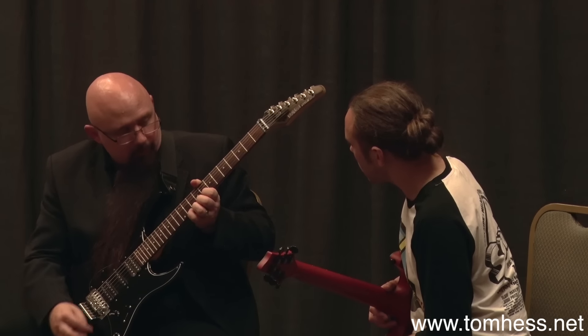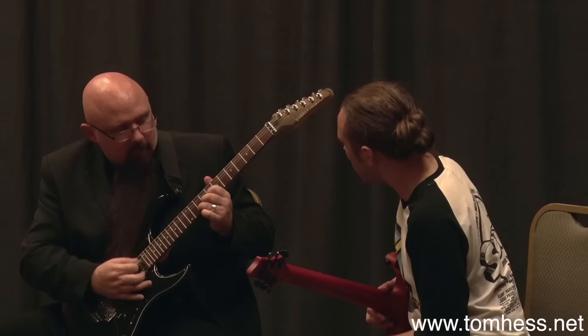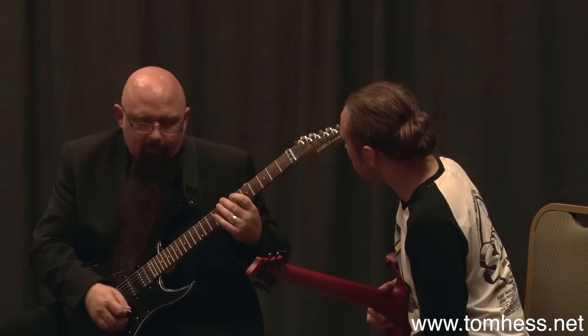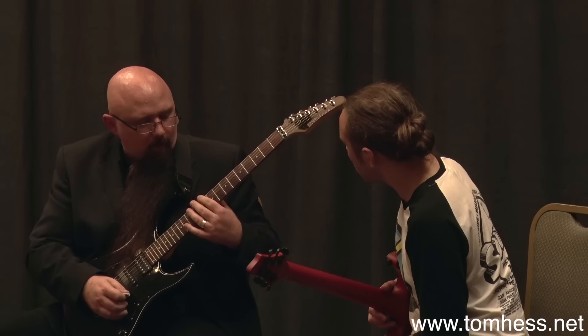This is cool if you're bending a string, right? You can have this wrapped around for a lever — a vibrato or whatever. But for the things that you're doing for scalability, you don't want that thumb here.